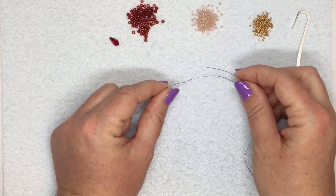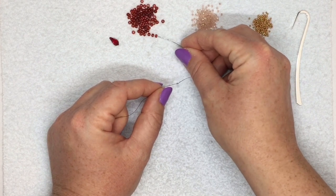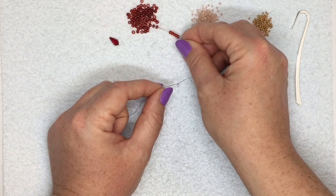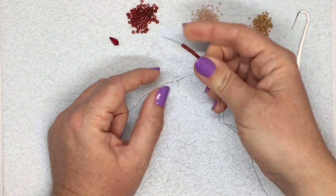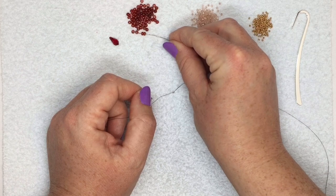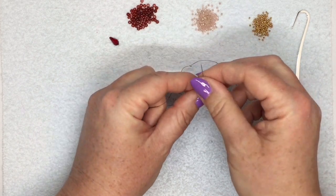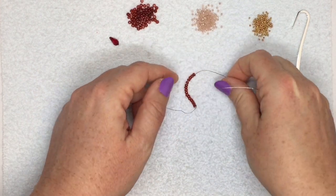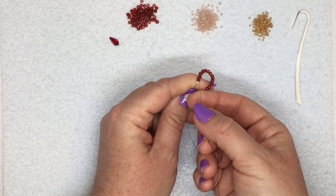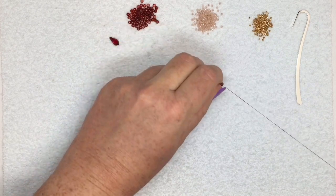For the peyote stitching I'm going to start by picking up 16 of my 8-0 seed beads. I'm going to bring them down to my stopper bead, and then I'm going to go through the first bead that I picked up here to bring them all together into a circle.